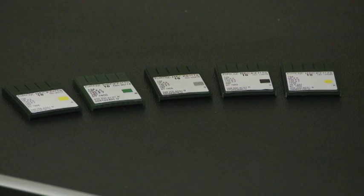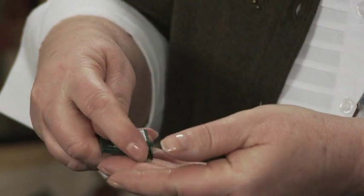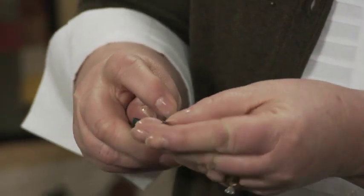Heavier threads such as top stitching and some decorative threads require a larger needle such as the 18 or 20. Lofty bats and heavy fabrics such as denim, canvas, or densely woven fabrics may also require a larger needle.